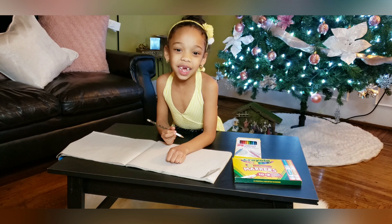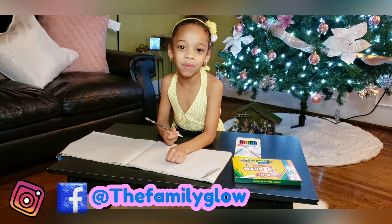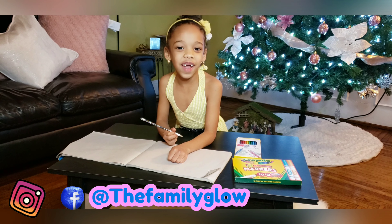Hey guys, we're going to draw a turkey since tomorrow's Thanksgiving. Let's do it!